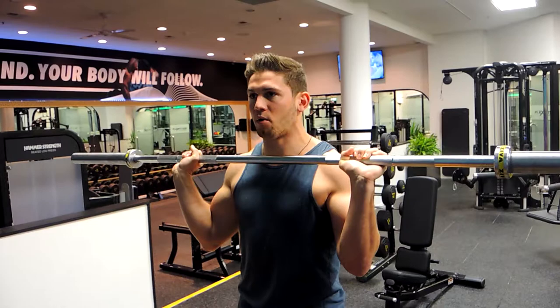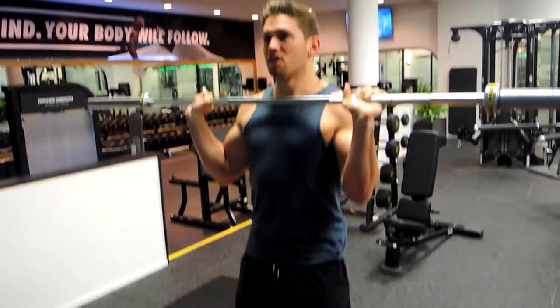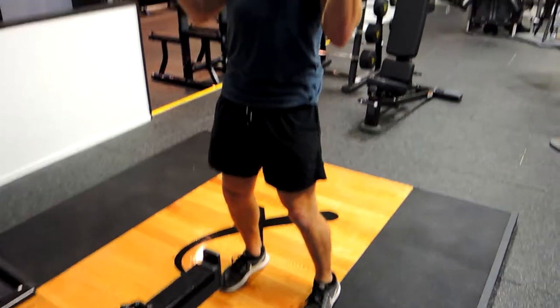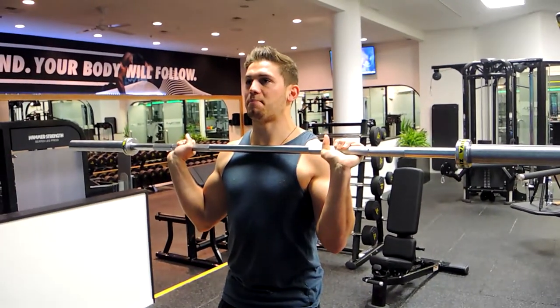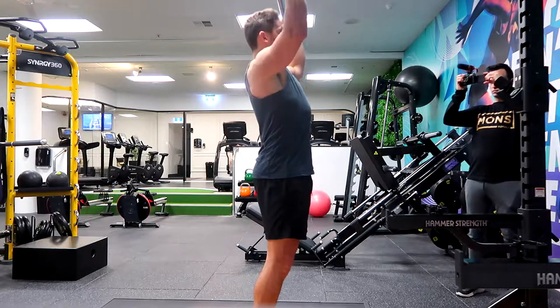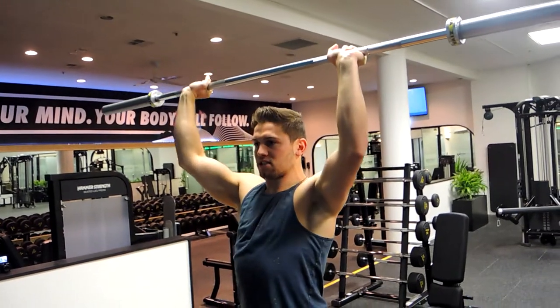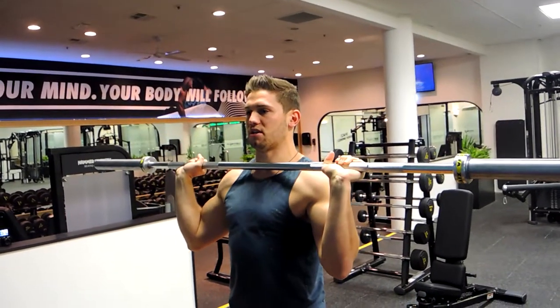Squeeze your glutes tight and your core is tight as well, so we're not exposing the ribcage too much and putting pressure on the lower back. With feet about shoulder width apart, push against the ground. Keeping the knees slightly bent, push your head out of the way as you push up, then bring your head through and lock out over the top.